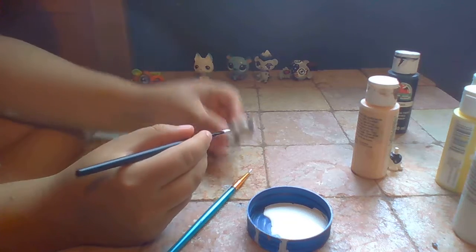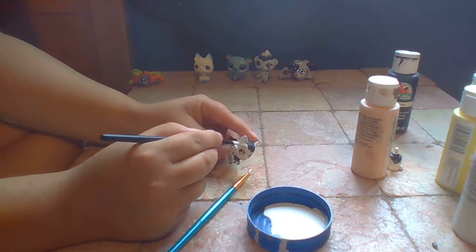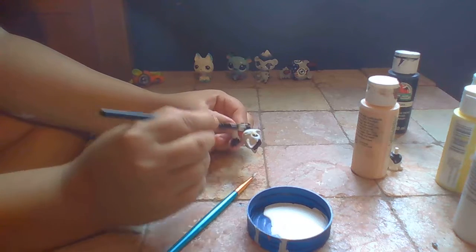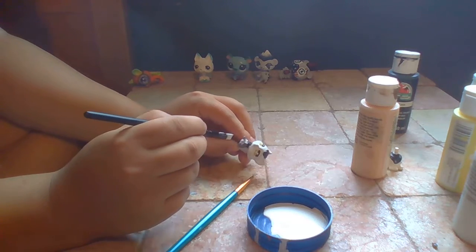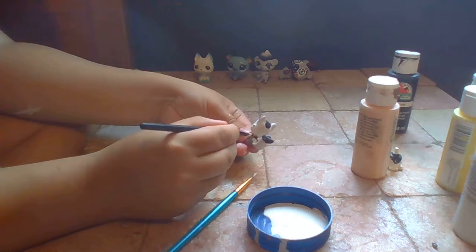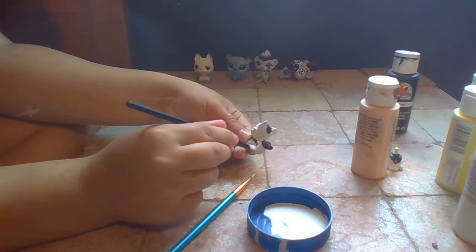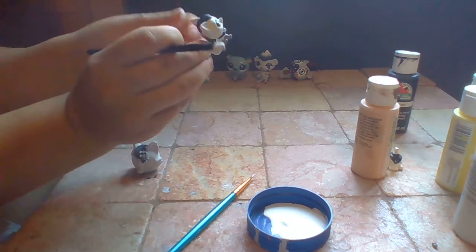I don't know what color it was before. There was one that's blue. We kind of went over the lines there.